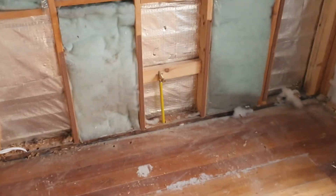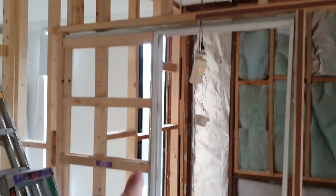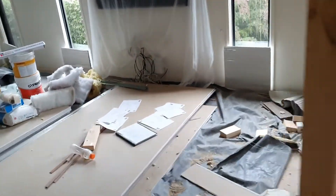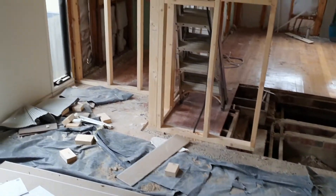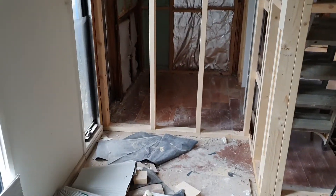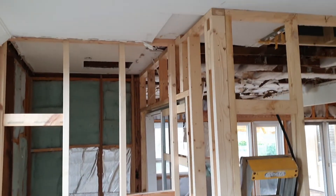You can see that our electricians ran a really large electrical cable there for that, and the new gas point for the oven is in there as well. Basically this week you can see there's a new cavity door that's been put in for this pantry. And we basically reframed - if I go to the other side - that whole wall. We were going to keep it, but from the window across, which will be like a little study nook, we've actually just ended up reframing the entire wall.